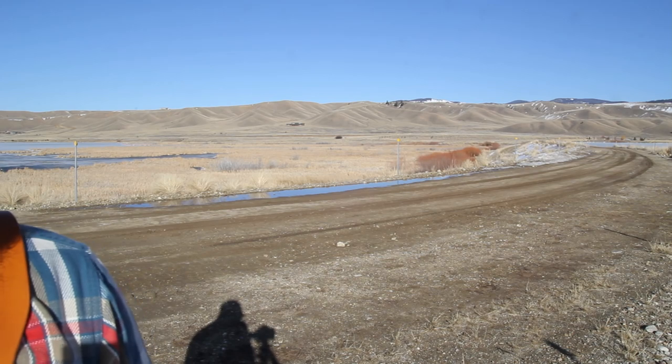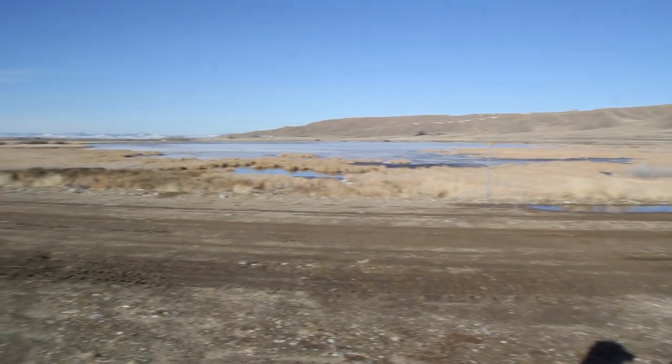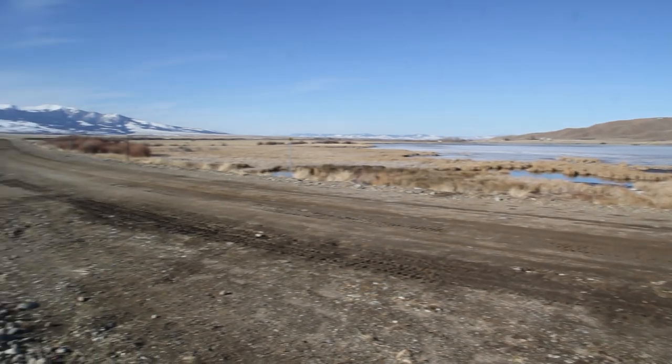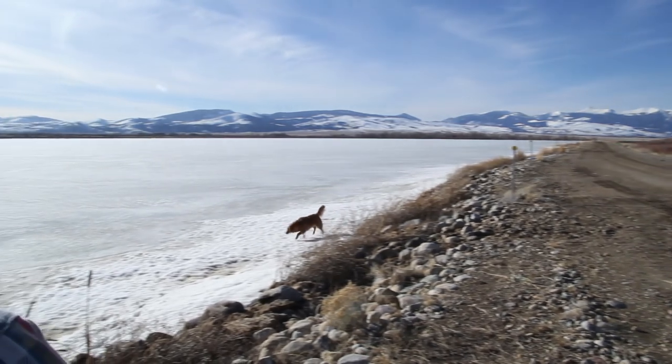Hey guys, Chris with Clark Fork Leather here. Thought I'd try something different to show you this new holster. Such a beautiful day out, I just couldn't sit in the shop. So I took the dog for a walk and thought I'd show you this new holster. I'll give you a panorama — this is southwest Montana in mid-March. There's my dog playing.